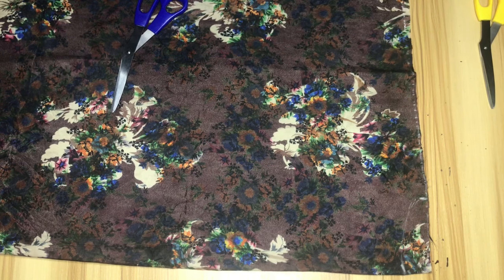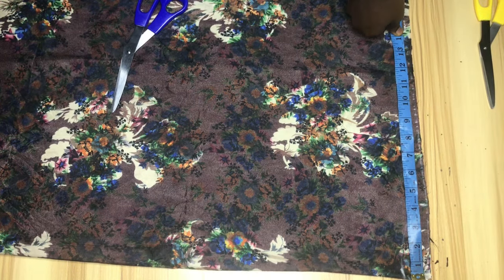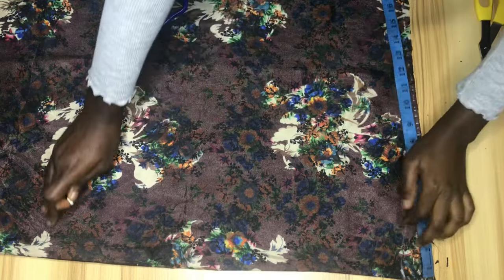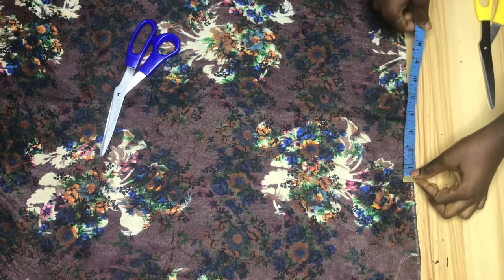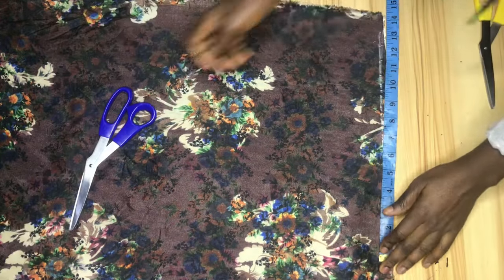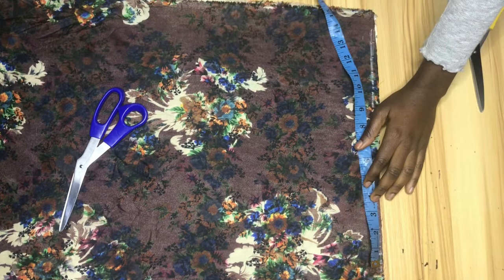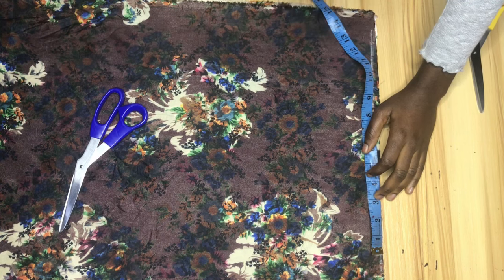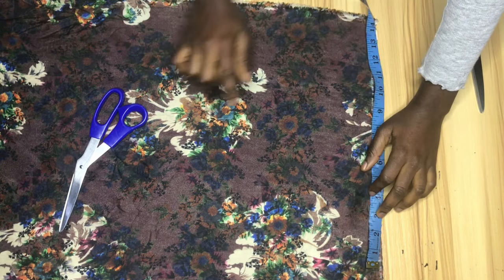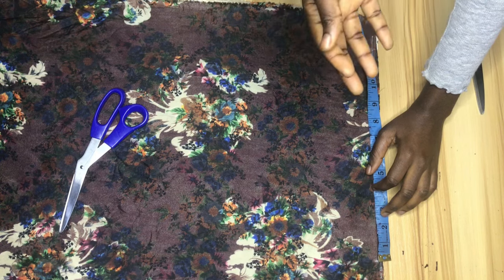For the sleeve length, we're going to measure the shoulder. The shoulder I'm working with divided by two is eight inches — I'll mark that. Then I'll measure from the eight-inch mark to the end of this fabric to determine the sleeve length, and I have about 14 inches. If you have a longer fabric you can go ahead to use about 16 inches for your sleeve length. My fabric is 42 inches so 14 inches is what I have, but 16 inches would be ideal.